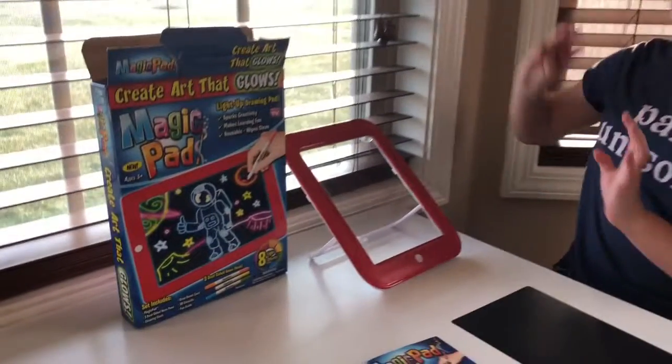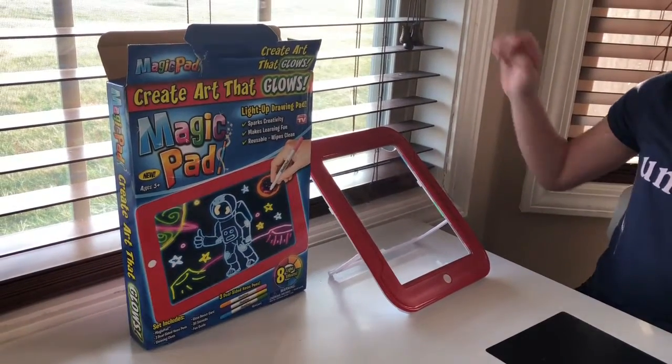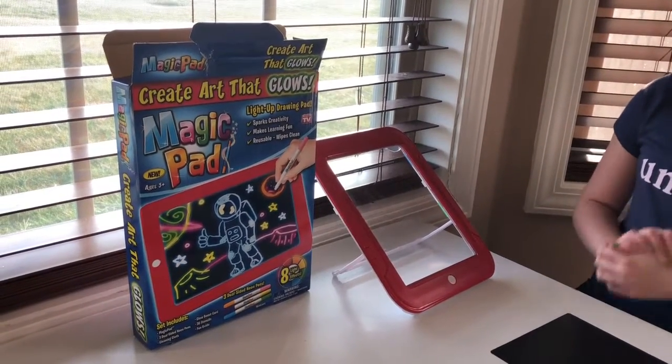Hi everyone! Today I'm going to be reviewing the Magic Pad. You can create art that glows in the dark. First of all, let's see what it does.